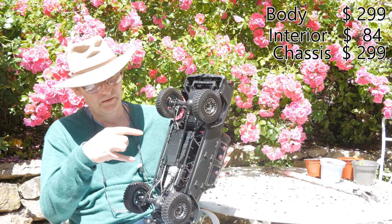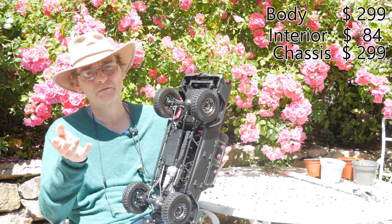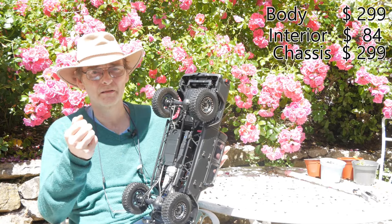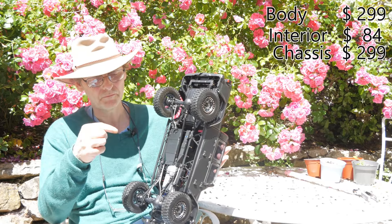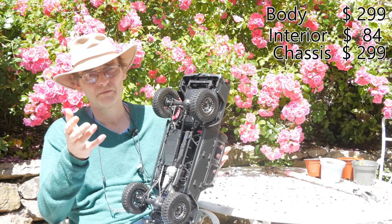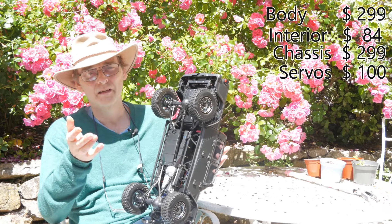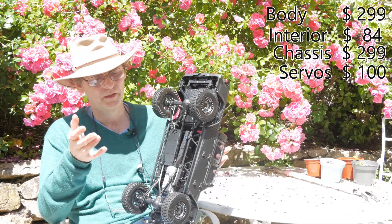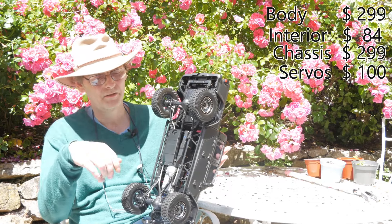You're going to need four servos — I'm working in dollars to make it easier for everybody — and that's going to be at least $100. Then of course you need a radio capable of at least five channels, and a motor and speed controller.